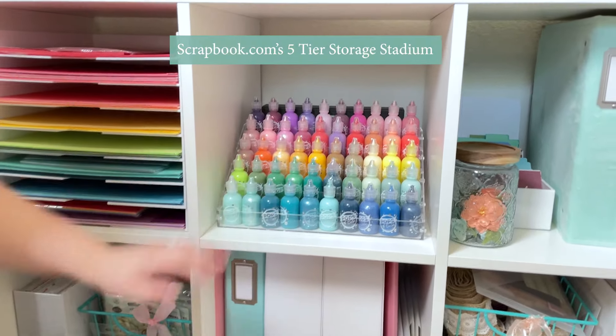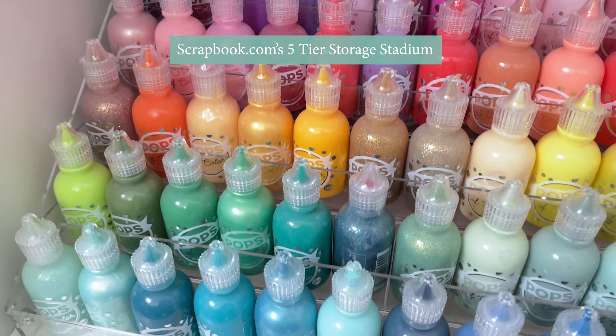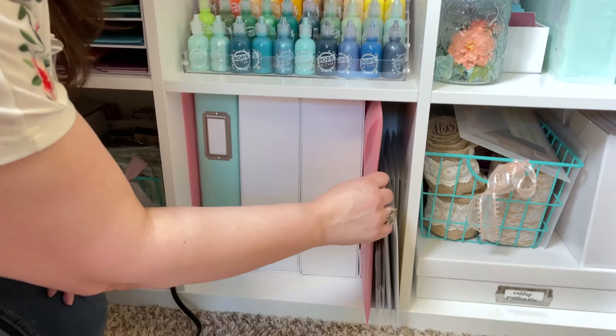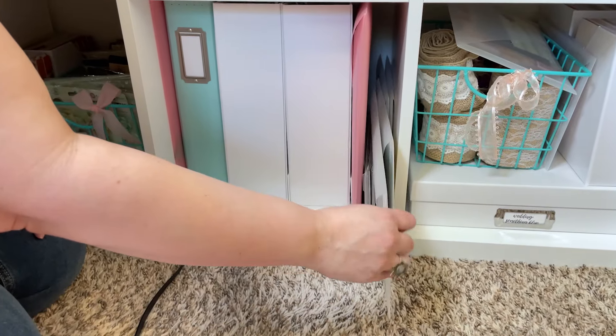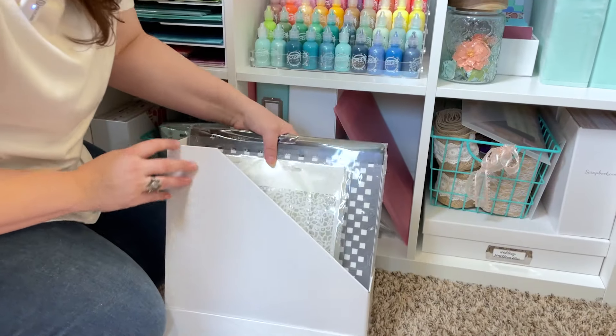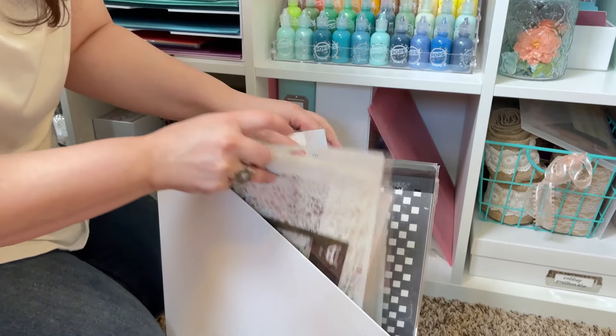Moving on, I have almost all of my Pops of Color. They fit in the clear five-tier stadium organizer from Scrapbook.com. Then down here I have various 12x12 and slimline stencils in this magazine holder here from Scrapbook.com.